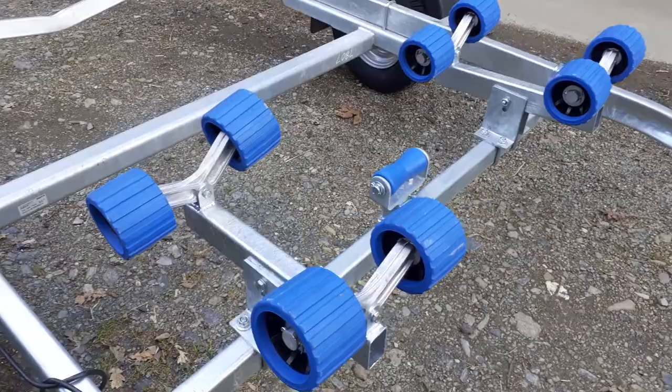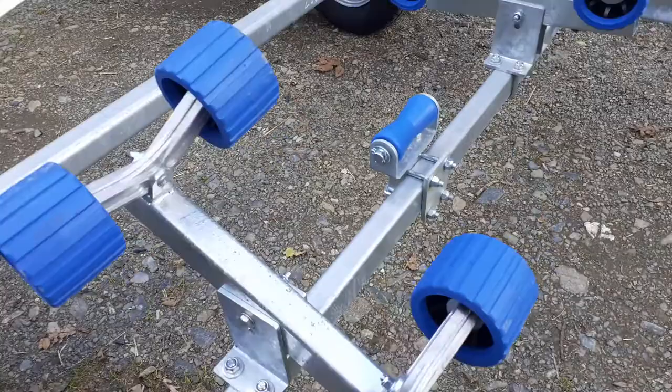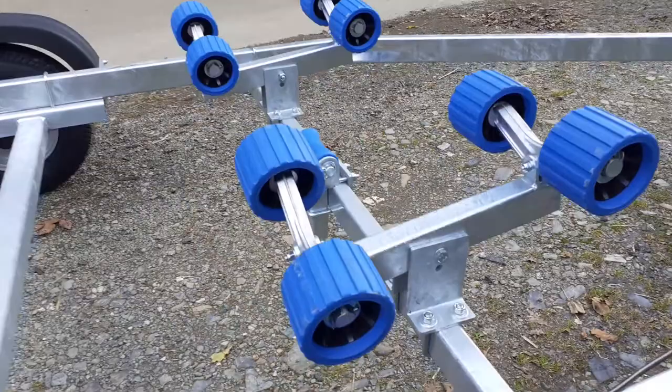The front roller system is also adjustable. It's on a fixed beam, but the equaliser bar will take the shape of the hull, as will the wing brackets when they move from side to side.